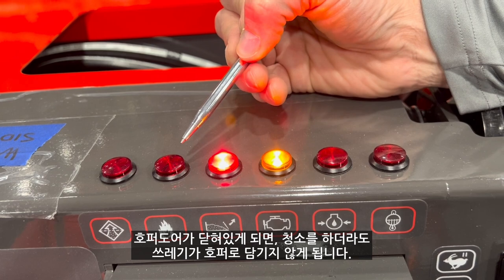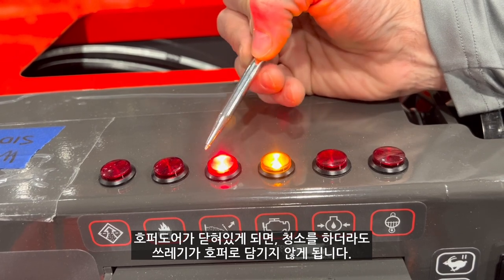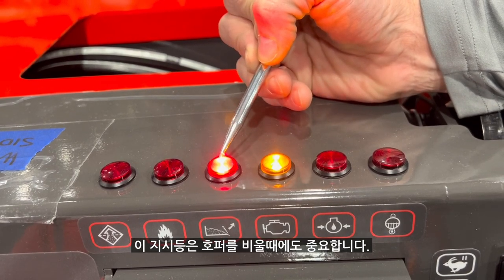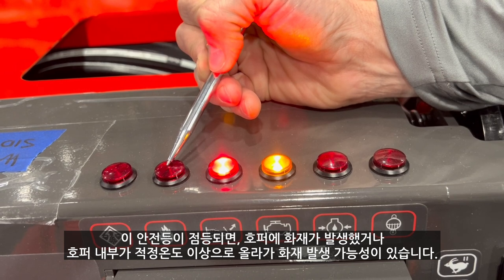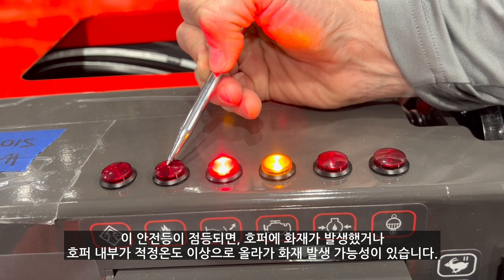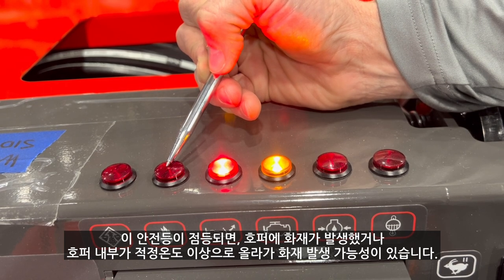Therefore, if we were sweeping, we are unable to sweep debris into the hopper. This is also important when going to empty the Atlas. If this light is illuminated, there is a fire or potential heat exceeding the recommended limits within the hopper.